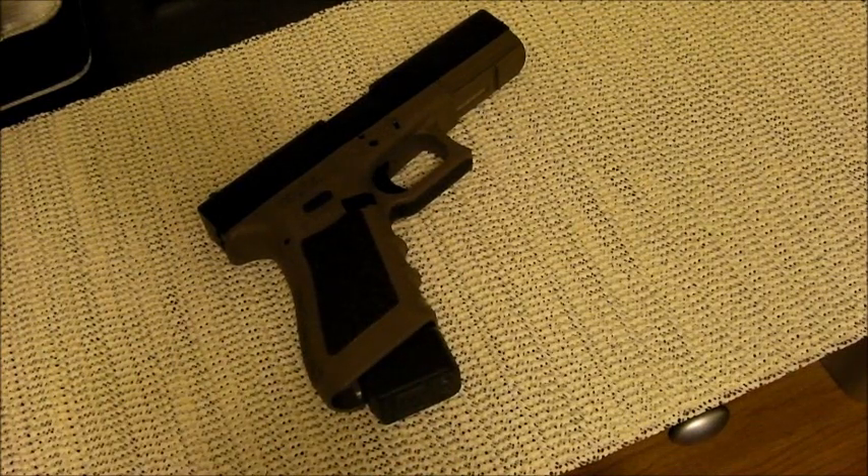Trigger pull, just like the other Glocks, is a standard 5.5 pounds. That can vary between models because these are combat triggers — they're made for defensive work, not match grade. If there are any differences, most likely the shooter isn't going to notice it anyway.